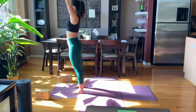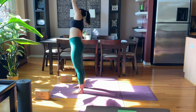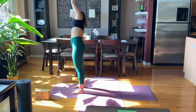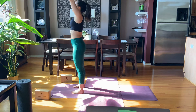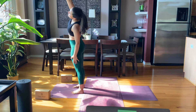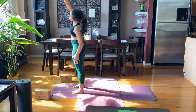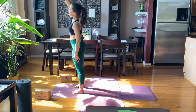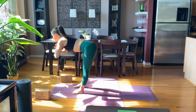Inhale, reach the hands all the way up. Exhale, lean over to the right — right arm is down, left arm is reaching. Inhale up, and exhale, switch sides: bring the left hand down, reach up and over with the right hand. Inhale all the way up, touch the palms together, and exhale, dive down here. Inhale, lift halfway, exhale hands down, feet back, plank position.